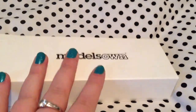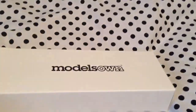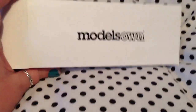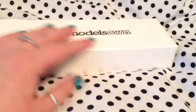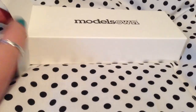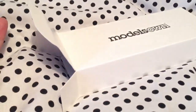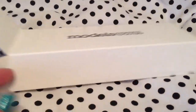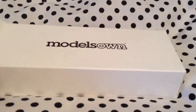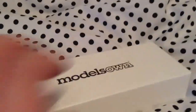Hey everybody, today this video is just going to be a quick test of my iPhone 5 camera. I'm going to be showing you the new Model Zone set I ordered a few days ago — it arrived yesterday. I didn't do a video on it yesterday, but yeah, it's the Model Zone Glitter Ball Collection and the colors in this are beautiful.